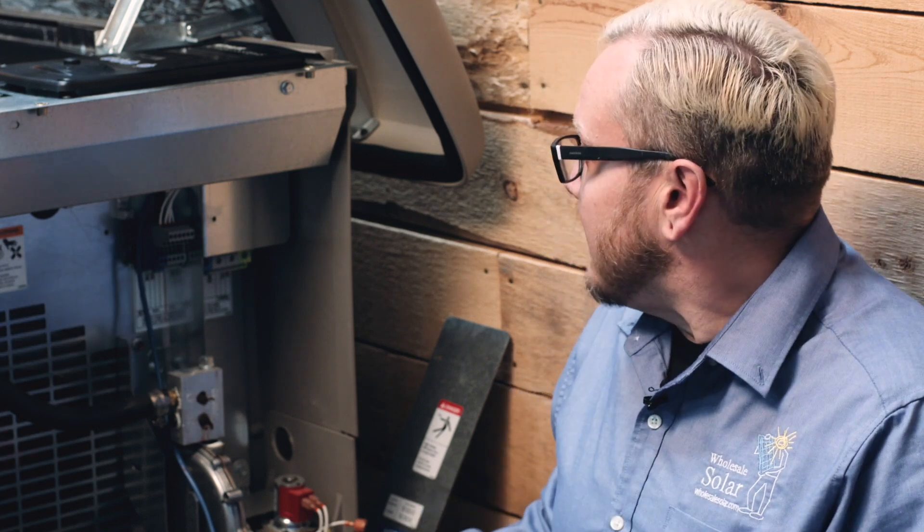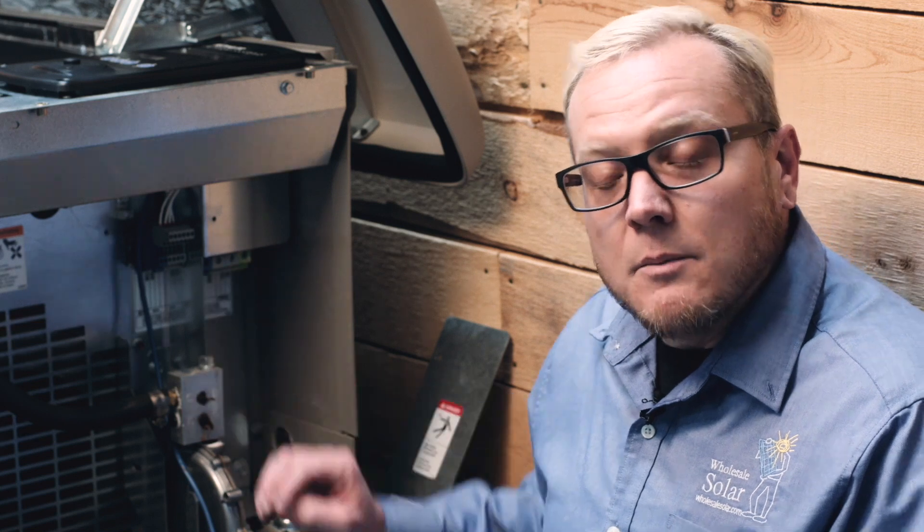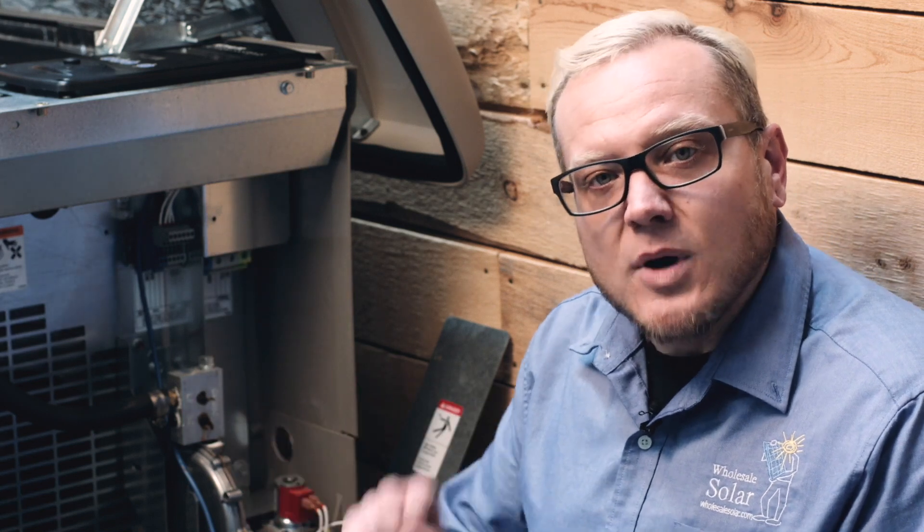I get asked pretty often how many wires to run for the AGS unit, and the answer is in most cases you'll have your AC wiring plus four conductors: your two-wire start, your positive run signal, and then your negative that comes back to complete that circuit.